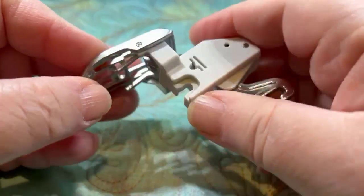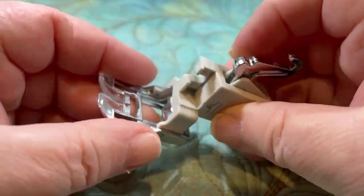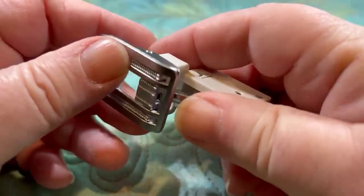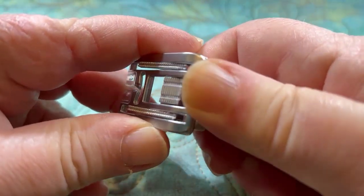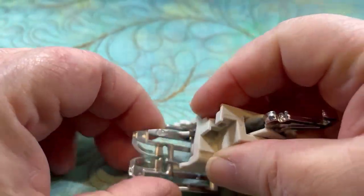So if you have to do something more than that, there's a chance that it is broken. The AccuFeed on the top does not get involved with putting the foot on. Definitely if you're having trouble putting it on and off, I would take the holder off the machine — I wouldn't try to do it while it's on the machine.